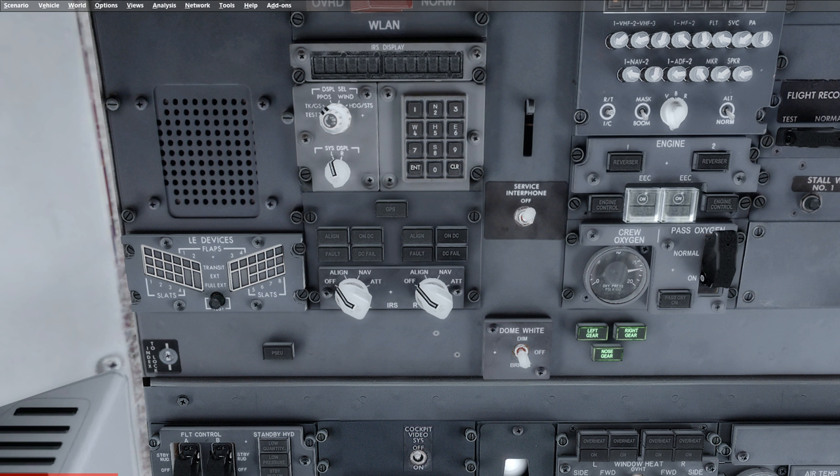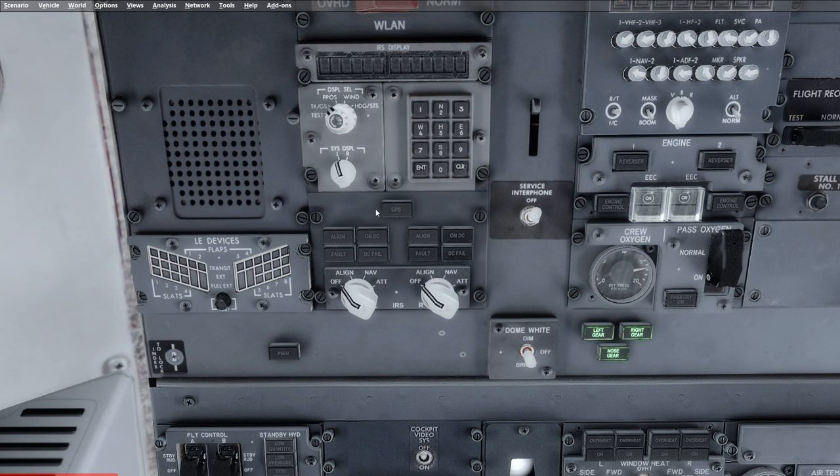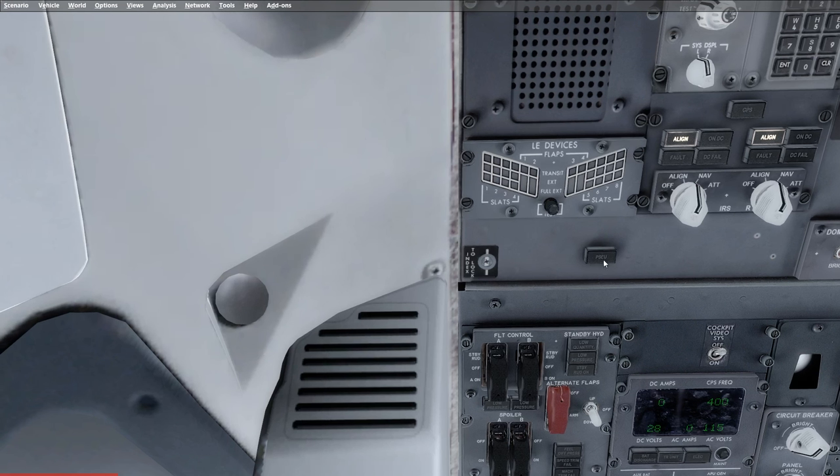Moving left we're now looking at the GPS light — make sure it is extinguished. Move down and turn your IRS mode selectors to nav. As we do so, verify that both on DC lights illuminate, followed by a steady aligned light, and then they should remain illuminated until the IRS is ready to receive a position, at which point they will start flashing. As they work away we're going to check the PSEU light — it's very important that this light is extinguished. It is a non-dispatchable fault, so we have to make sure the cause of illumination is found and the light is reset before takeoff.